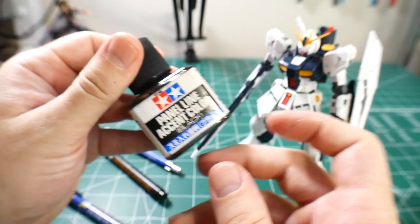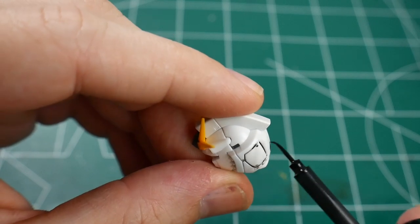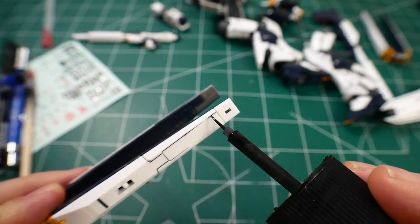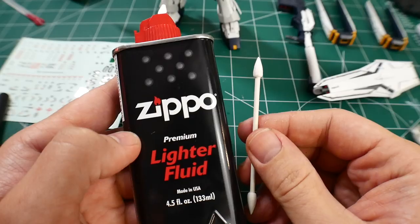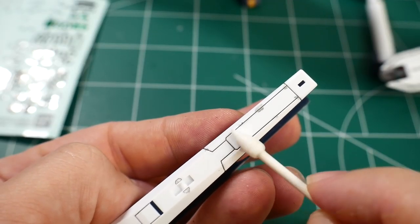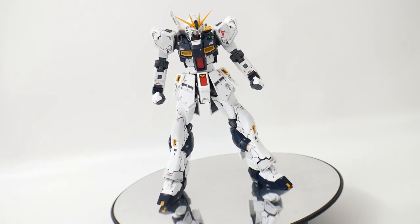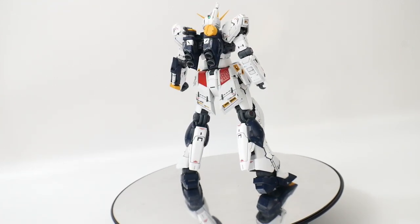We're going to go ahead and use the Tamiya panel line accent color. To get rid of the excess paint, I use a Q-tip with some Zippo lighter fluid — just dab a little bit on and lightly rub it, and as you can see it gets rid of all the excess. You can also just use a little napkin and wipe it all down. With the panel lining done and all the stickers on, this is your final product. If you want to add a top coat or paint it, you can definitely go that route.